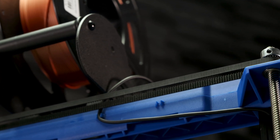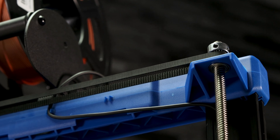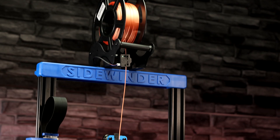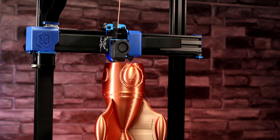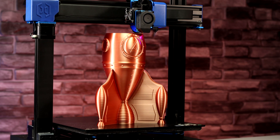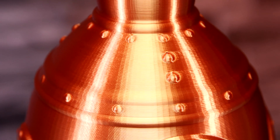With this much print volume, it's ideal to have a synchronized dual Z axis, and the Sidewinder X2 has that. When printing tall objects there is a very small wobble, probably due to the simple design of the printer's frame, but it didn't affect the prints too much — this rocket looks fantastic.